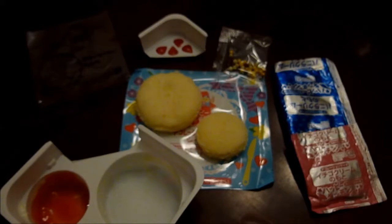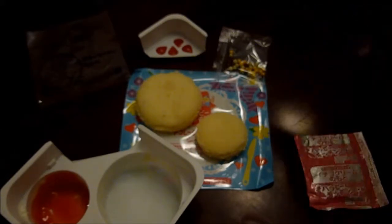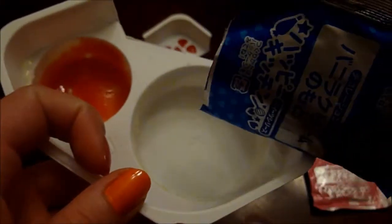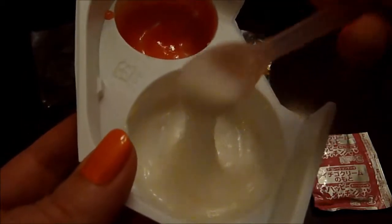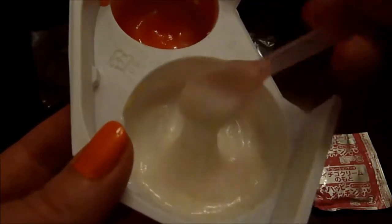The next instruction is for the blue package, which goes in and gets two scoops of water. One, two, and a mix. Mmm, smells like vanilla up in here. So that's come together nicely and thickened up, and yes, that is frosting consistency. Smells so good.